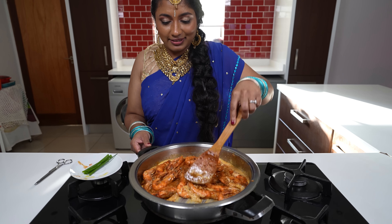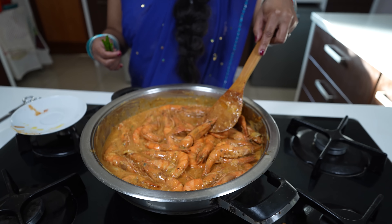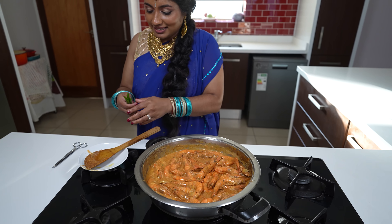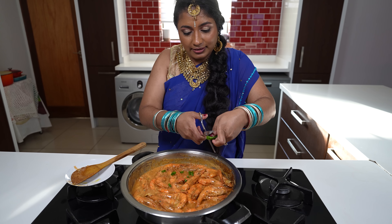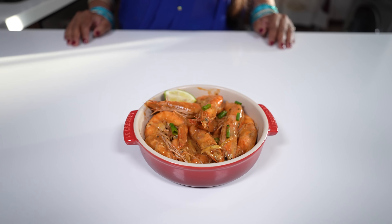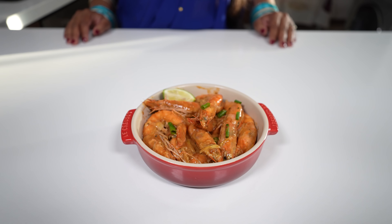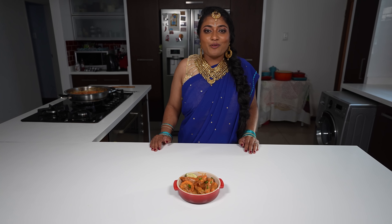We're mixing the prawns so they're fully coated in the creamy coconut sauce. Once mixed well, we garnish with some spring onion and we're ready to serve. Your grilled Portuguese style prawns with garlic peri-peri sauce — you can serve this with garlic bread, coconut rice, or fries, or just plain as is.